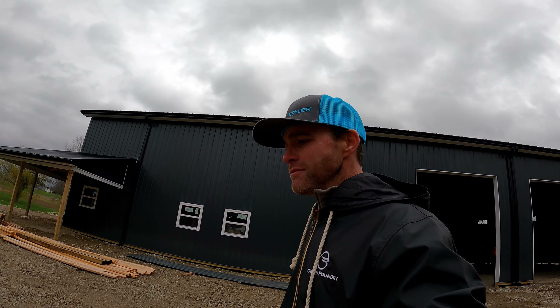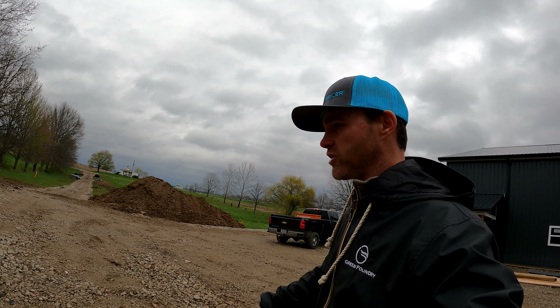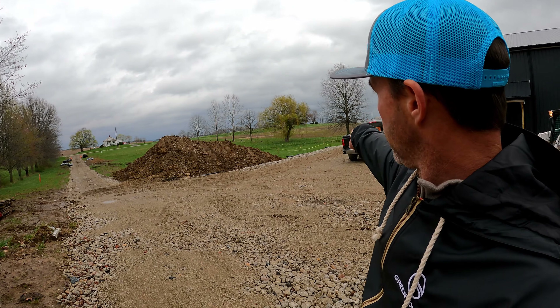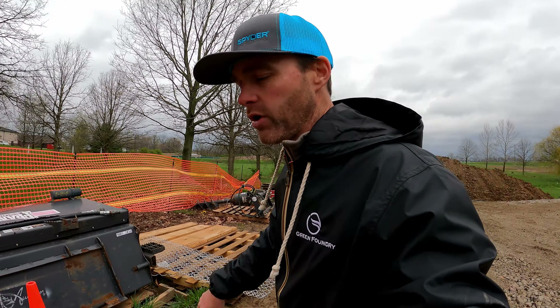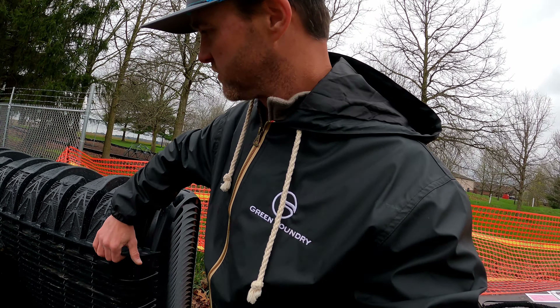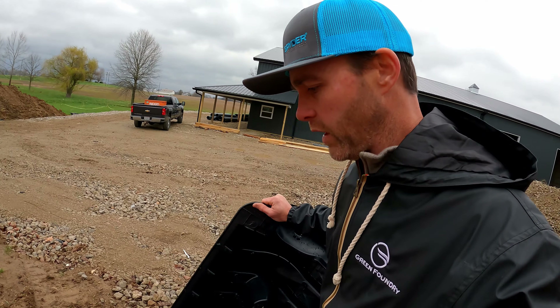Hey folks, what's going on, coming to you here from Almond corporate headquarters. Here comes Mr. Keith with a load of soil — just the way we like to see him, nice heaping scoops. It's wet so it's sticking, but this is coming off of the septic drain line.